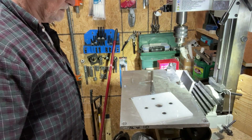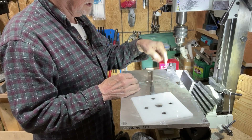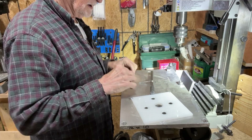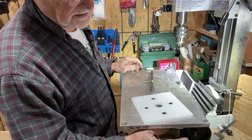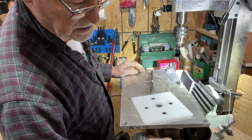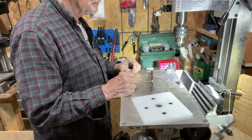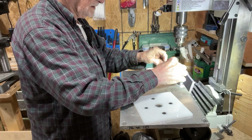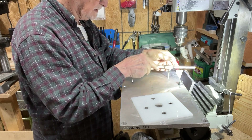Everything takes so much time. Just setting this thing up so that I can get to drilling these holes — I had to take it apart and turn it around. I had to raise it up high enough so I could get underneath it to turn. But I'm making progress and that's the main thing, I guess.